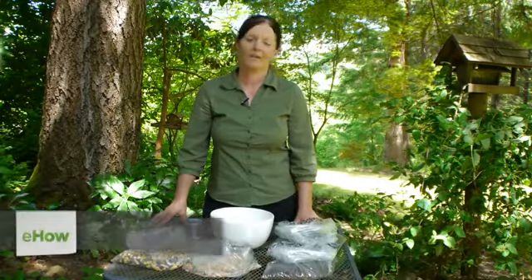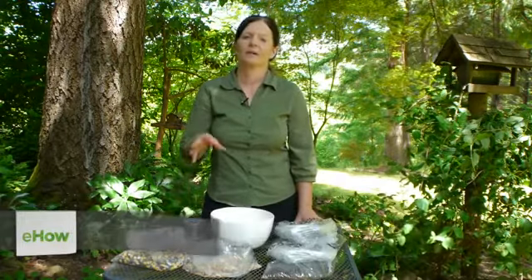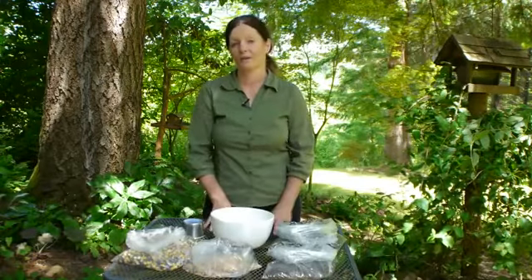Hi, I'm Marci Dengman, The Aspiring Gardener, and today we're going to make homemade bird seed. What that means is that we're going to buy the different types of seed and mix it according to what works best for the birds visiting our garden.